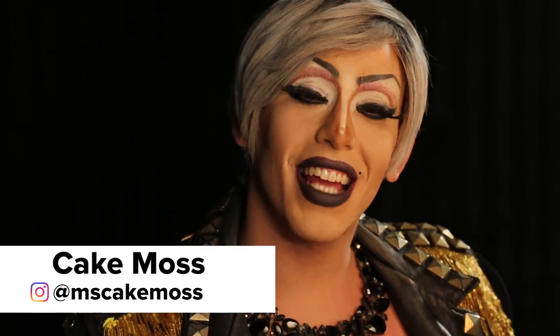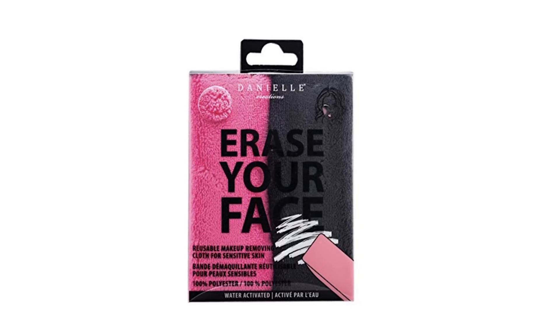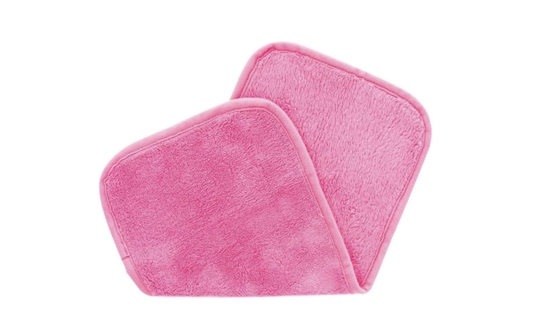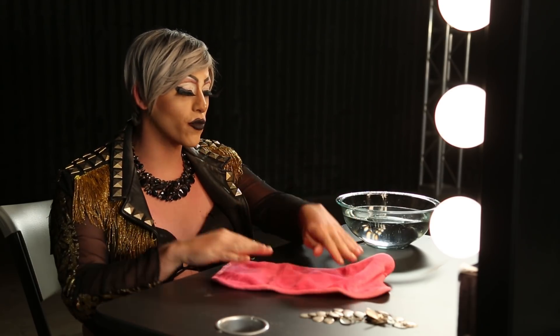Hi guys, CakeMoss here. Today we are going to review the Erase Your Face Makeup Towel, which has no products involved — it's just the towel and some warm water. It's one of the top products on Amazon right now. It's got 4.5 stars and hundreds of people have reviewed it. But, can it take off drag makeup? That is the question. We're about to find out.